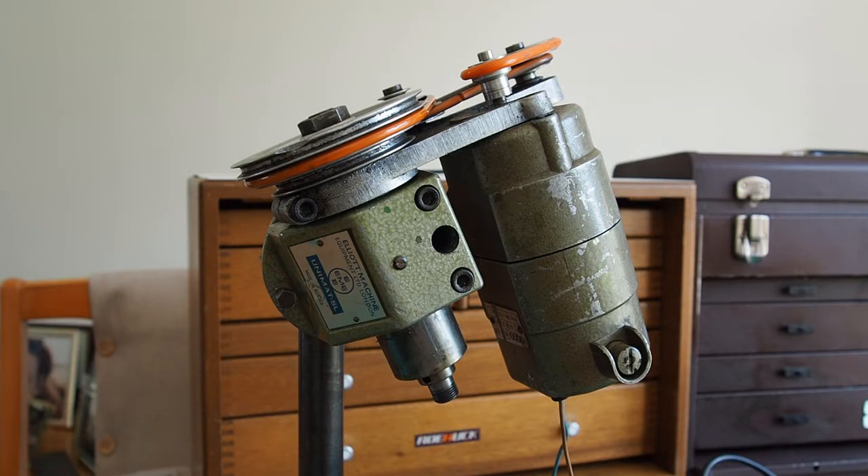Now I've set the SL up as a mill. As you can see, I've adjusted the head to be on an angle. It's exactly the same process because it's the same headstock, just mounted on its side. Because I've got two SLs, this one is sort of permanently set up as a mill.